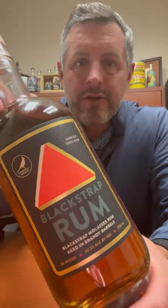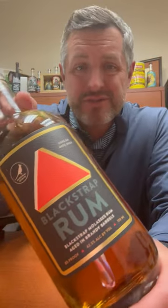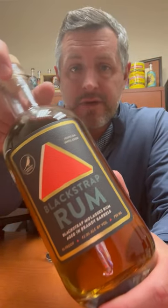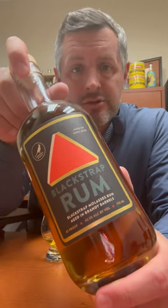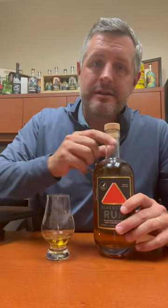Today I am taking a look at Cardinal Spirits locally made 100% blackstrap molasses rum, finished in ex-brandy barrels that have been toasted. So let's dig right in.